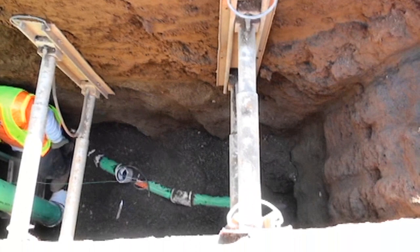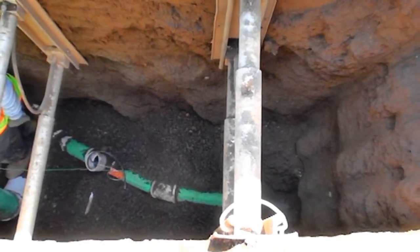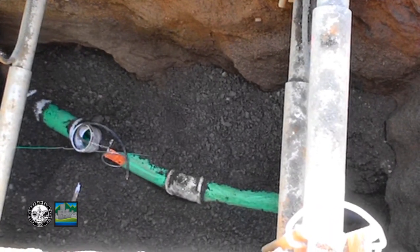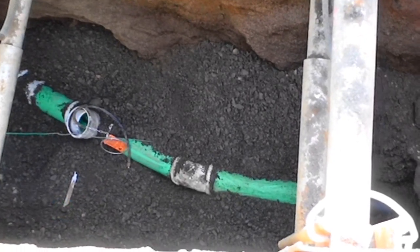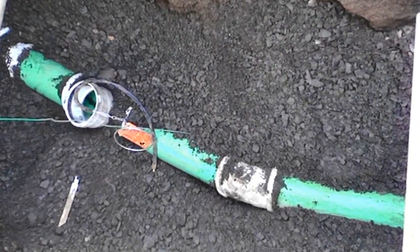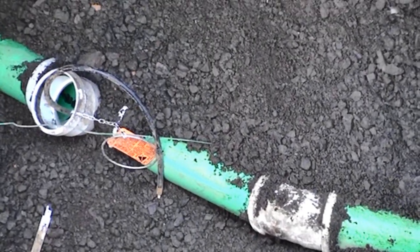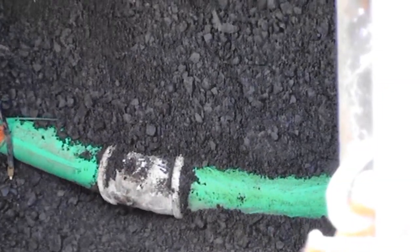There are two types of pipe in this trench in the street. It's what's called 3034 with gasket head joints, and then we can see the HDPE pipe, which is black. There's a coupling because of the transition from HDPE to the 3034. The type of joints used for the HDPE is fusion joints, and the type of joints for the 3034 — that's the green pipe — is a gasket head type of joint.